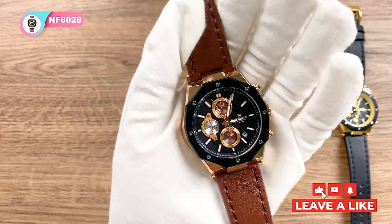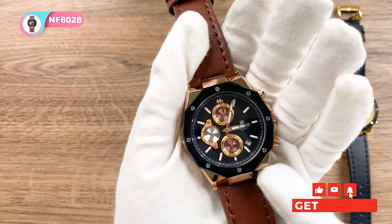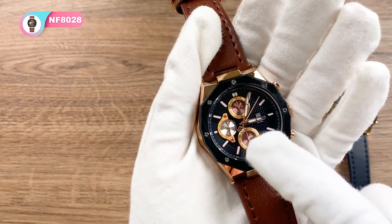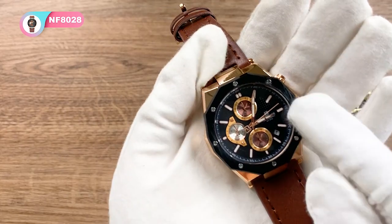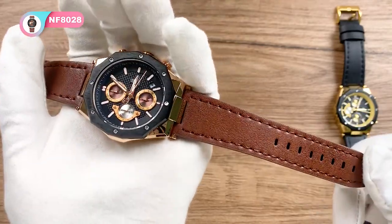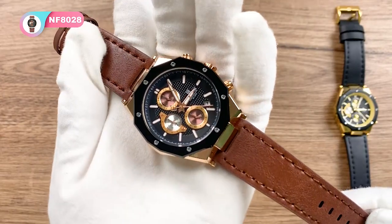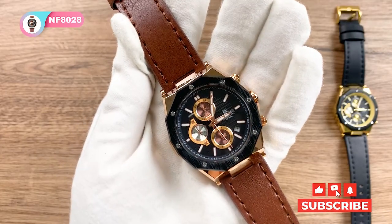The seventh color is the rose gold brown. This one uses a rose gold case and subdials with a warm earthy color and black bezel and dial surface. Here is a deep brown leather strap. I like it very much. This one is very classic and a little bit light luxury.